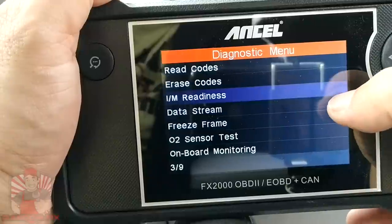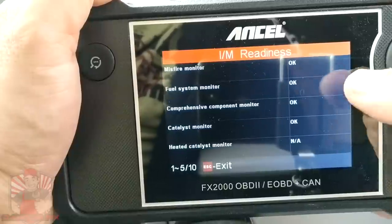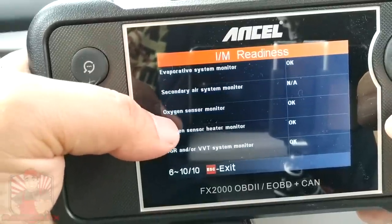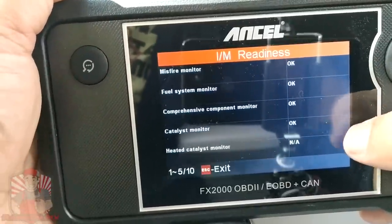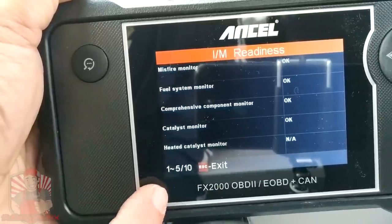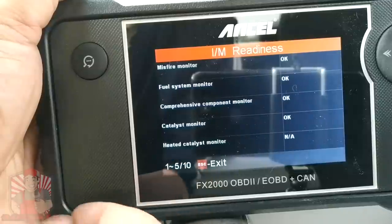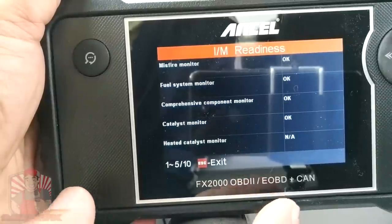We're going to quickly visit the inspection monitors, and as you can see all my inspection monitors are ready: the misfire monitor, fuel system, comprehensive component monitor, catalyst monitor, EVAP monitor, oxygen monitor, oxygen sensor heater monitor, and the EGR. If you've watched my previous videos — anytime you're buying a vehicle — if you have a scan tool like this you're going to guarantee you're getting a much better vehicle as long as all the components are ready and you do not have a check engine light on. Because if the check engine light is off but one of these monitors says incomplete, what has most likely happened is the person erased the check engine light right before you arrived. So be wary of that and always scan the vehicle before you purchase it.